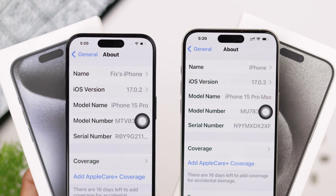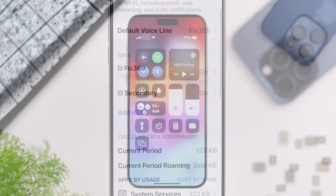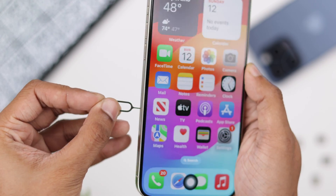Using dual SIM cards on your iPhone 15 Pro Max is very simple. Let's go ahead and see how you can set up dual physical SIMs or eSIMs on your iPhone.